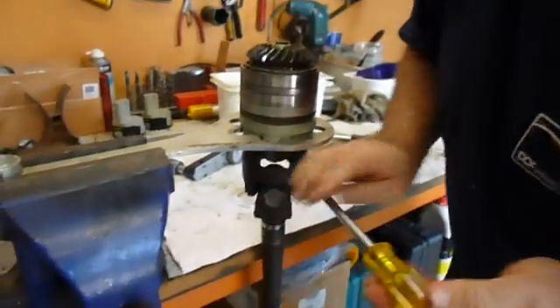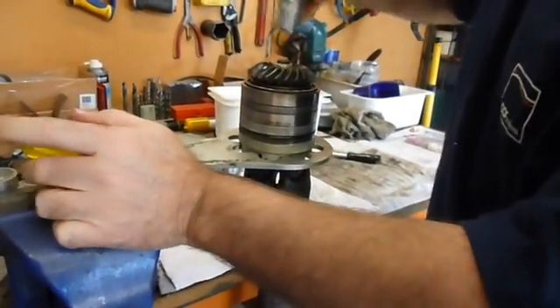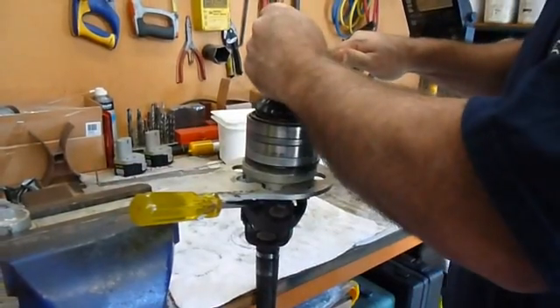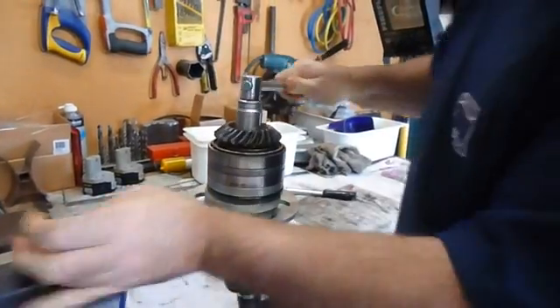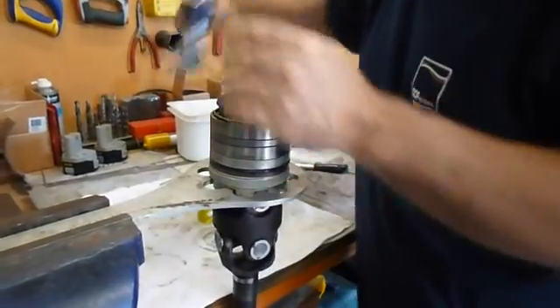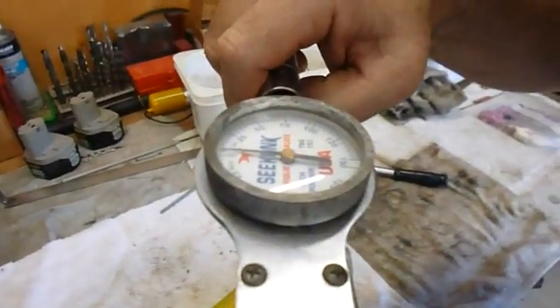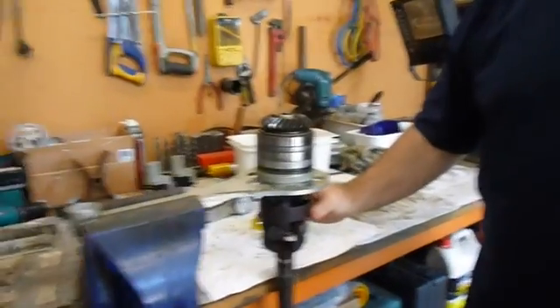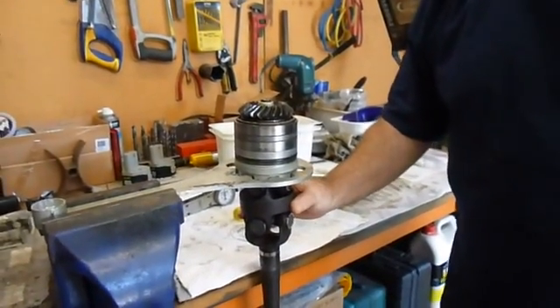It still needs a little more. And there we're showing five inch pounds. That's it — and that's the setup for the preload on the later style Alpha 1s and Alpha 1 Gen 2s.